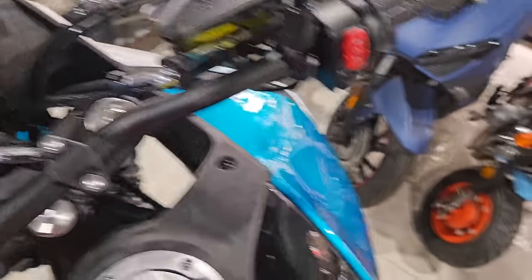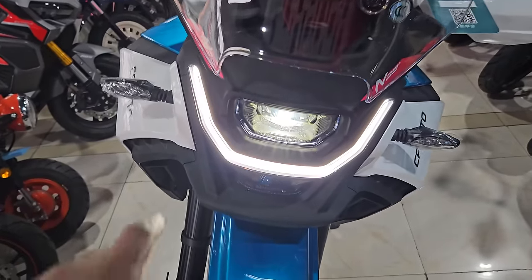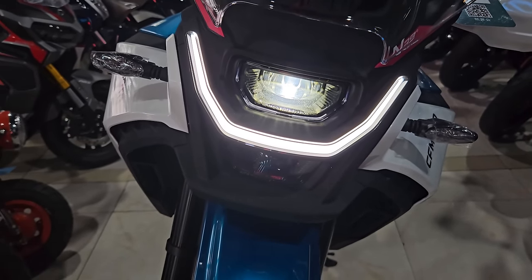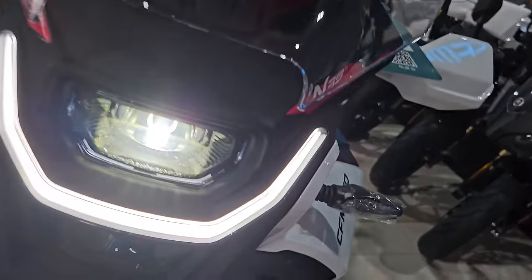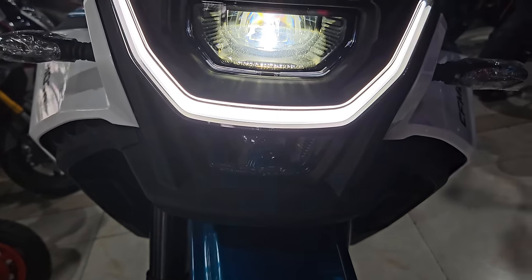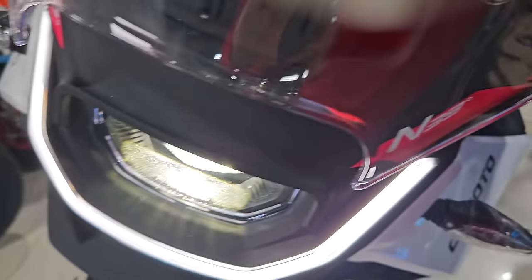Now turning on the ignition, let me show you what the headlights look like. You have the DRLs running across. Your low beam is the upper one and the lower one is the high beam. That's the high beam — very, very simple but very nice looking.